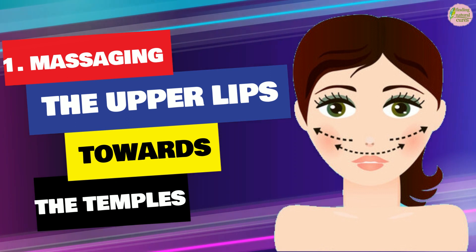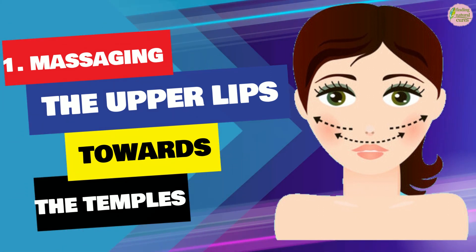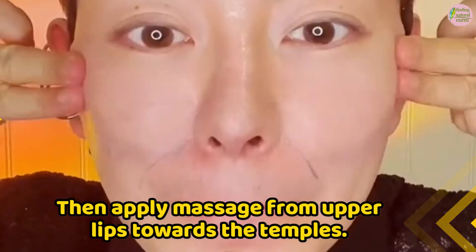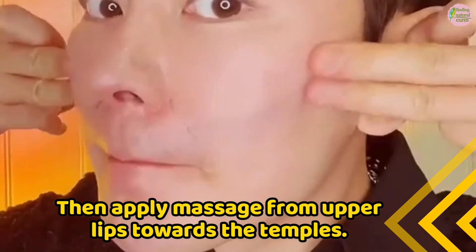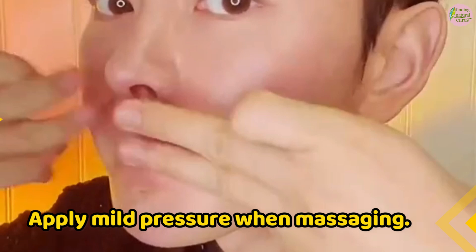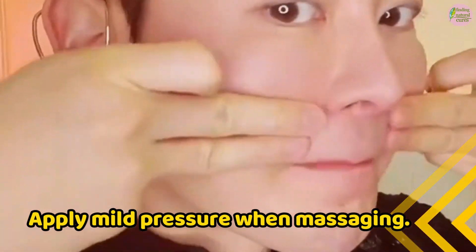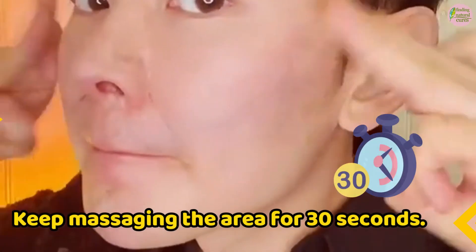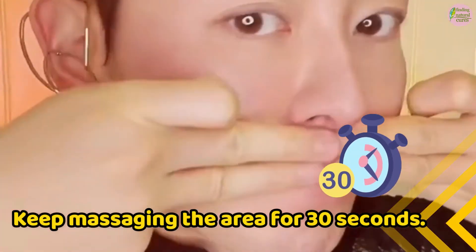Step 1: Massaging the upper lips towards the temples. Suck your lips in to make the skin stretch. Then apply massage from the upper lips towards the temples. You can use two fingers for the massage. Apply mild pressure when massaging. Feel the tension on your upper lips towards the temples. Keep massaging the area for 30 seconds.